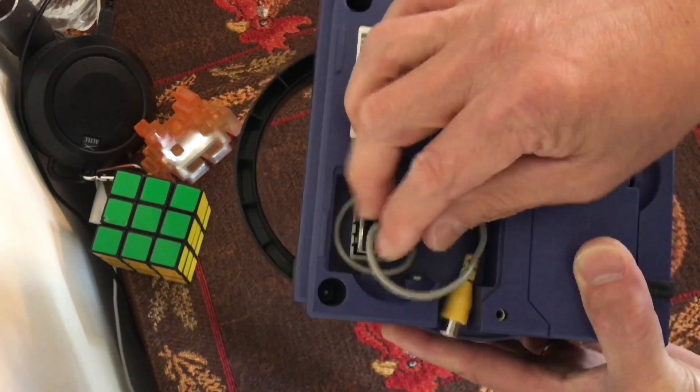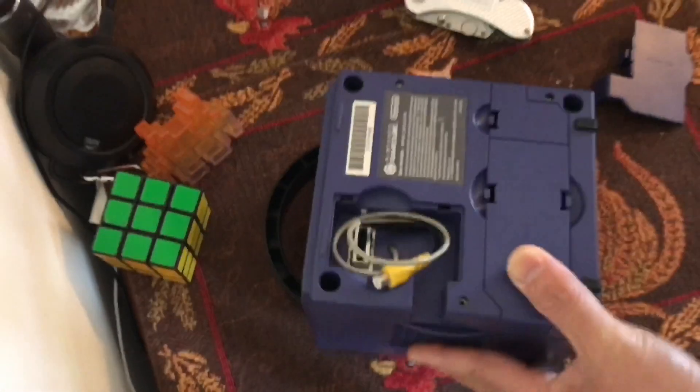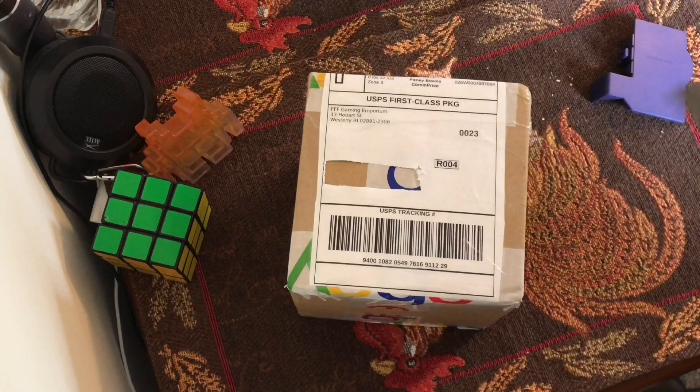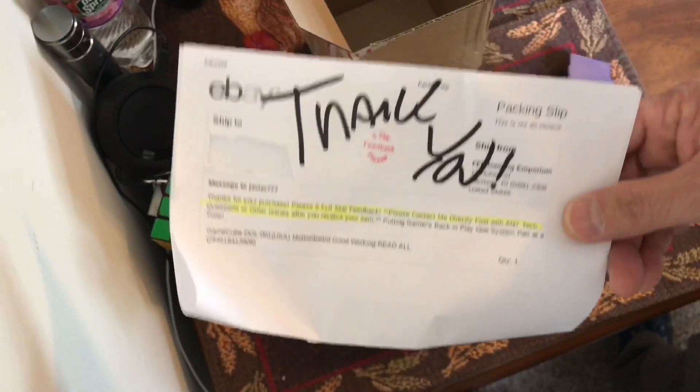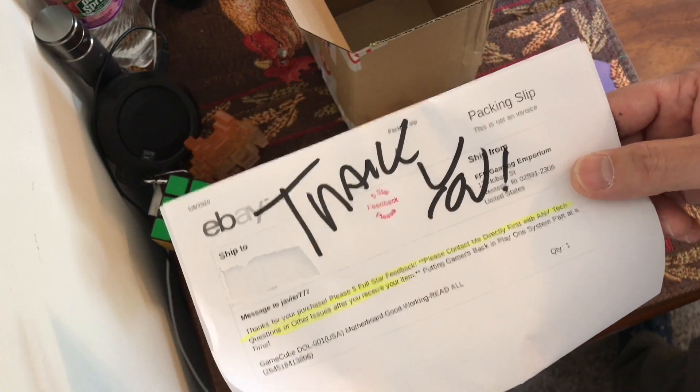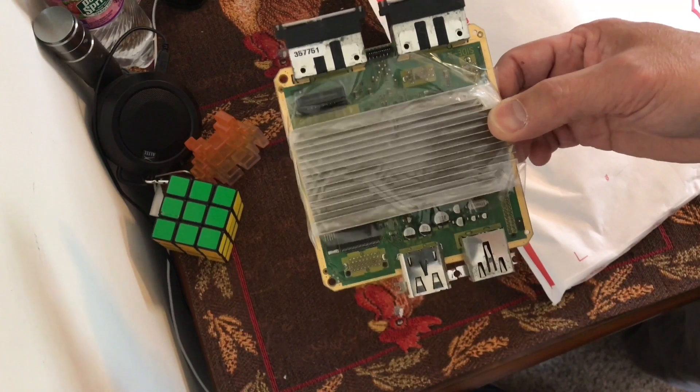Ultimately, I hope I get this GameCube up and running with the replacement motherboard. Let's go on time-lapse. Here you go. Thank you note. Here it is — let's go ahead and put it in.